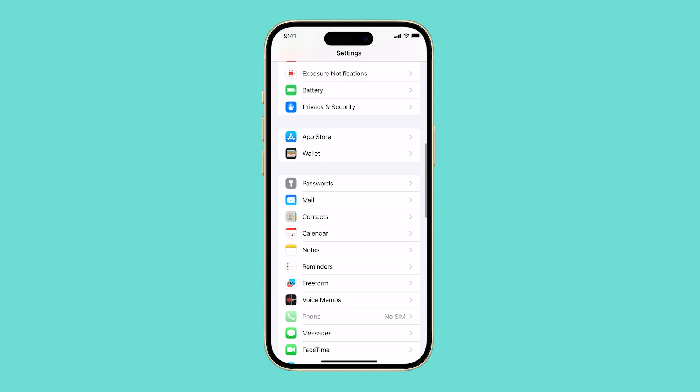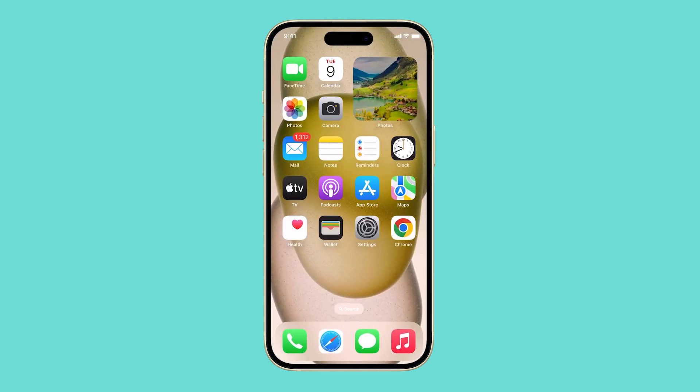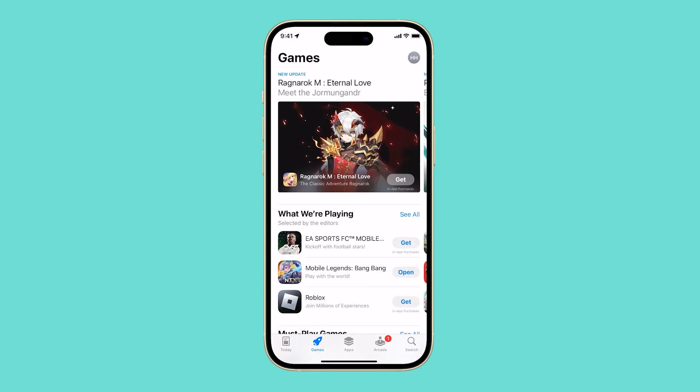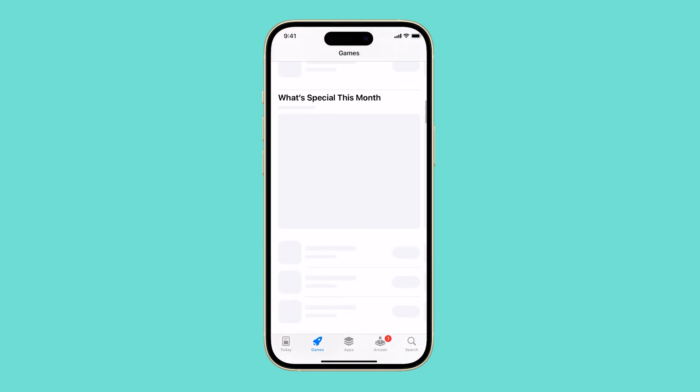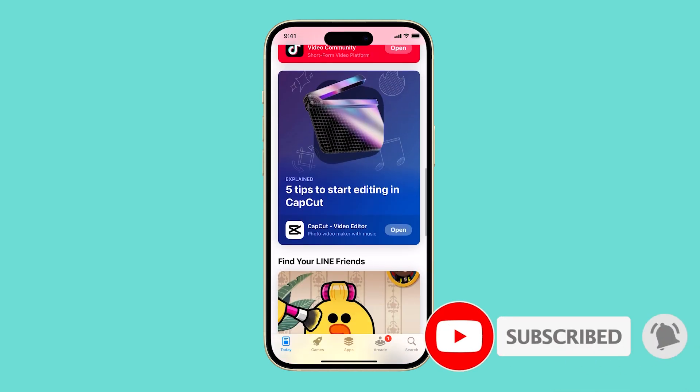Turning off haptic feedback on your iPhone 15 is a quick and easy way to save battery life, reduce distractions, or make your iPhone more accessible. If you are not using haptic feedback or find it to be annoying, you may want to consider turning it off. We hope this tutorial can help you. Thanks for watching.